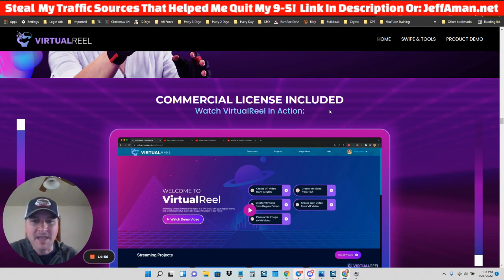That's all I got. If you haven't yet, make sure to jump on my newsletter — go to JeffAmon.net or click the link in the description. I've got a ton of free training there that I think you're going to dig. We'll talk soon.